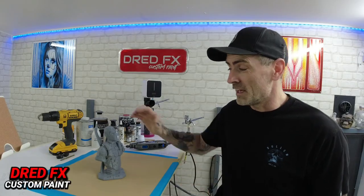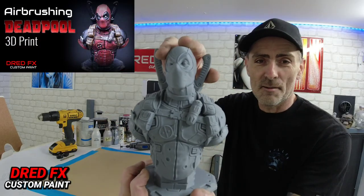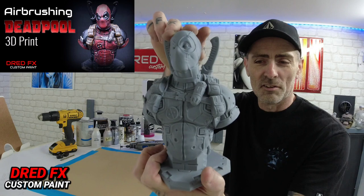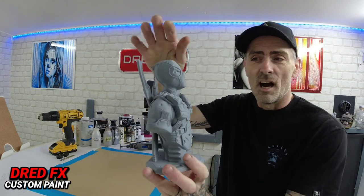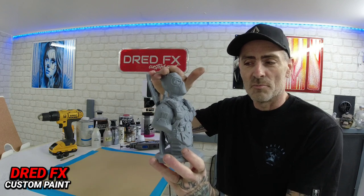Hi everybody, welcome back to the channel and welcome to the Deadpool 3D print. This is what we're working on today. I've been wanting to do a 3D print for a long time and I picked one up while I was in Chelmsford.